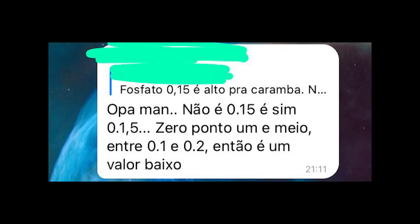Opa, Miano. Não é 0,15 — é sim 0,15, entre 0,1 e 0,2. Então é um valor baixo. 0,15? Porra, eu acho que eu fugi das aulas de matemática. 4 mais 5: 24. Acertou, miserável.